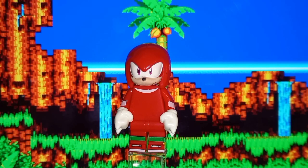The second figure I got from my Wish order — the company will be in the description if you want to check them out — is Knuckles.